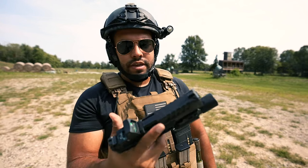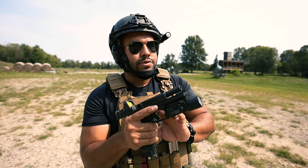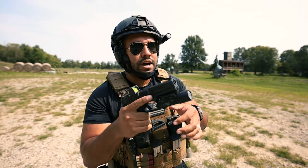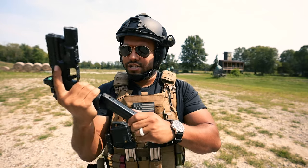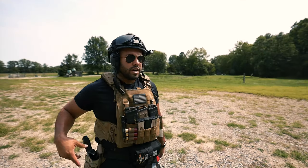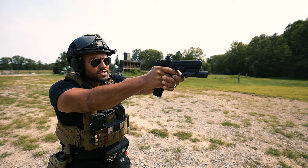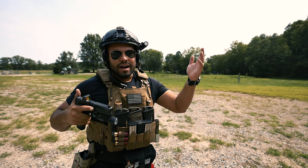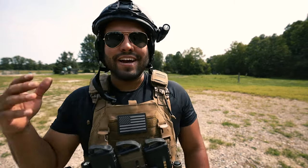I did switch from the Staccato to the Echelon. Springfield Armory did send me this gun to review — I do have a video of that on the channel if you want to check it out. I love this gun quite a bit, everything about it. Go check out that review. I'm gonna go fill up on ammo now. Echelon — miss, hit, hit, hit. I love it. I just love shooting, man. It's so rad.